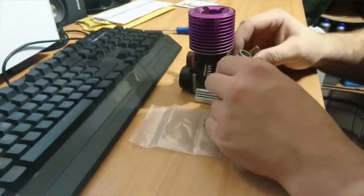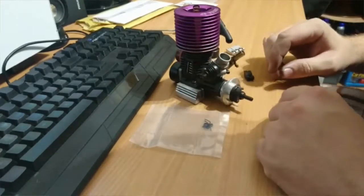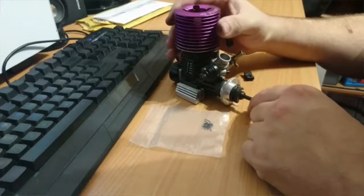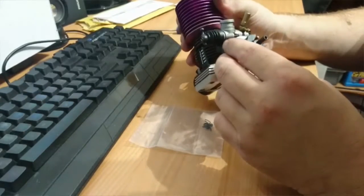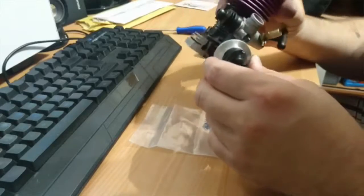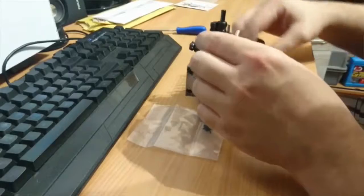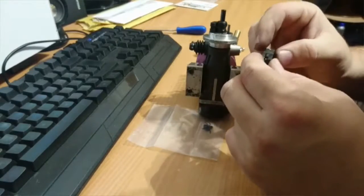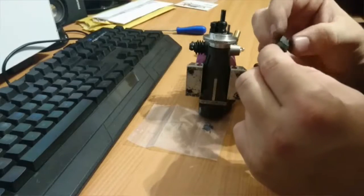Hey guys, it's Ollie here from Overload RC. I've just recently noticed that I've got a problem with one of my cars. I was starting it up and it was fully engaging — it was just pushing the car forward constantly and choking the engine out. I've noticed that the old clutch has given out on me. I've got broken springs and broken clutch shoes.